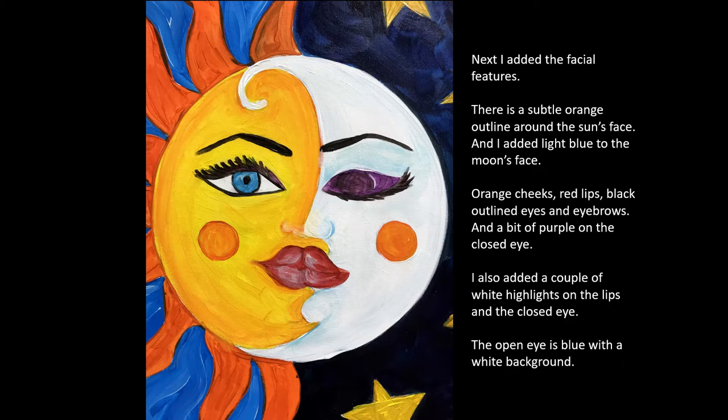There's a little bit of purple on the eyelid of the closed eye and there are some highlights. Now keep in mind that everything I do is a suggestion — you're welcome to change the colors and make your painting your own.